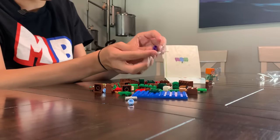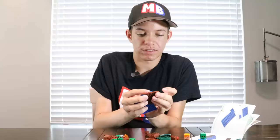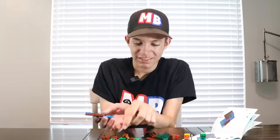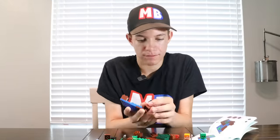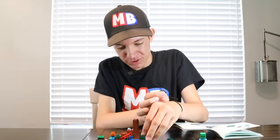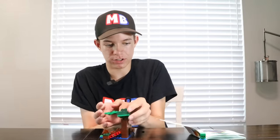Now we have a zombie to build. Got the TNT built. We've got the base plate. Let me get this brown plate. There's a little lily pad going on the water. We're putting the frog on the lily pad. Now I have to build the top of this tree. We're putting the tree on and we're gonna put Alex there — done! And you finished with one minute and seven seconds.